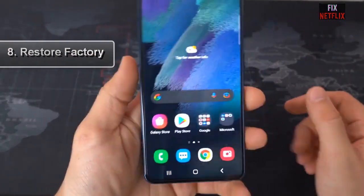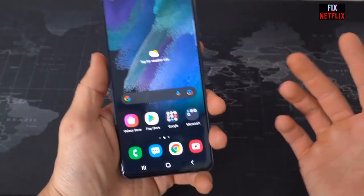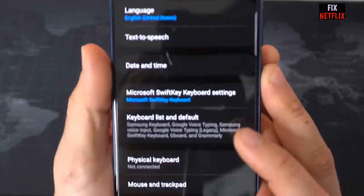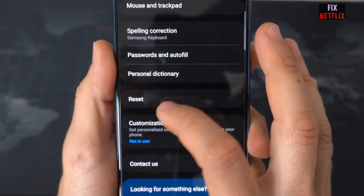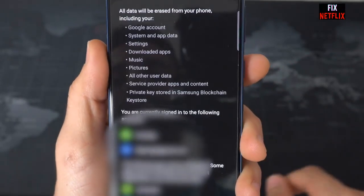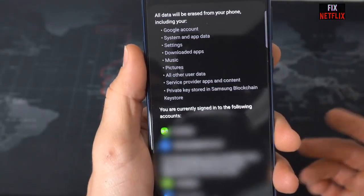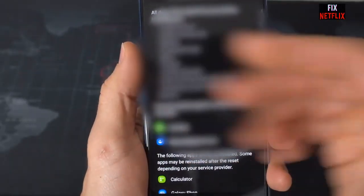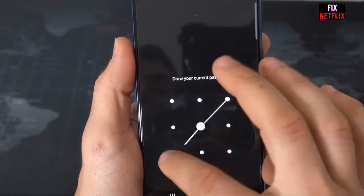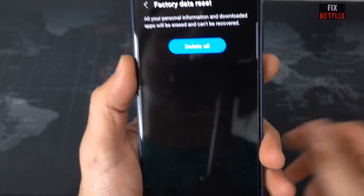Step eight: restore factory settings. This is the last resort for fixing Samsung Galaxy S23 Wi-Fi problems. Be aware that it will delete all data stored on the device, so take a backup first. Open the Settings app, go to About Phone, and tap Factory Reset. At the bottom of the screen, tap 'Erase All Data.' The procedure could take a few moments, but once complete you will essentially have a new smartphone and will need to reinstall apps and reconfigure settings.